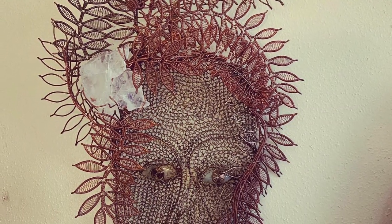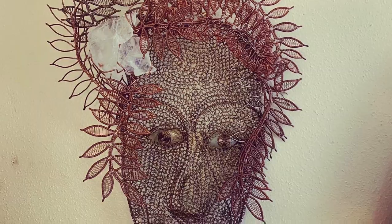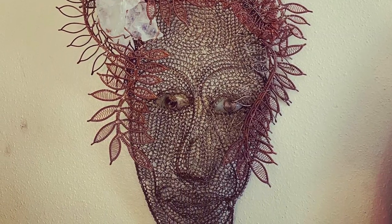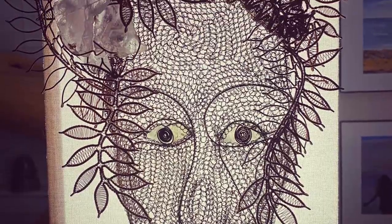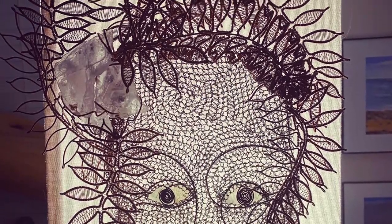Here we have my first ever commissioned wall piece. It was inspired by another mask I made, but my client asked me to make their hair look like fern leaves. She also requested that I add crystal to the hair and eyes.